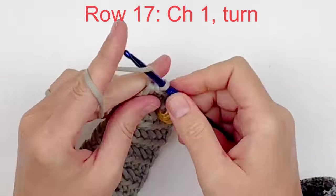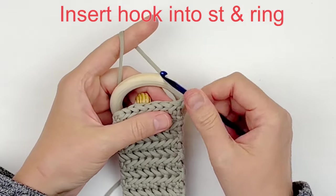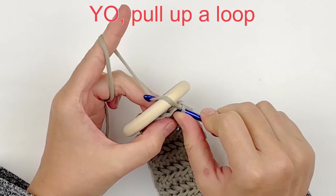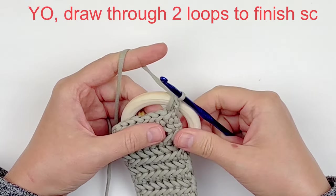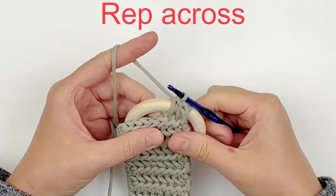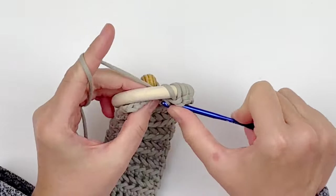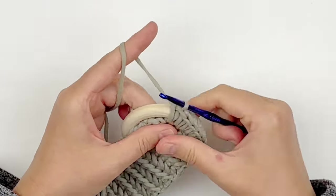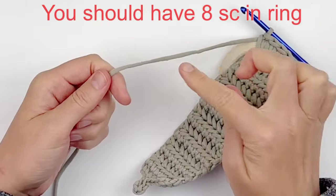For row 17, you're going to chain one and turn. We will be adding our wooden ring to our project, so grab your wooden ring. Going through the stitch and through the wooden ring, take your hook through both of those, then yarn over and pull up a loop — that'll give you two loops on your hook. Yarn over and draw through both loops to finish off your single crochet stitch. It's as simple as that — we're just making single crochet through the wooden ring. Once you have all eight singles, you're going to fasten off and weave in your tail.